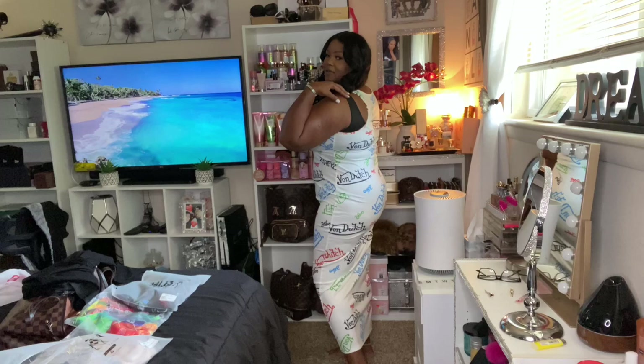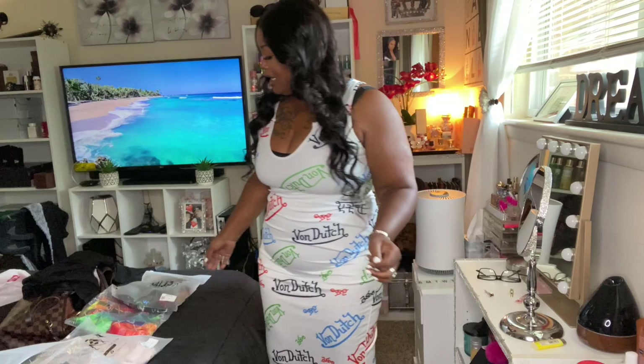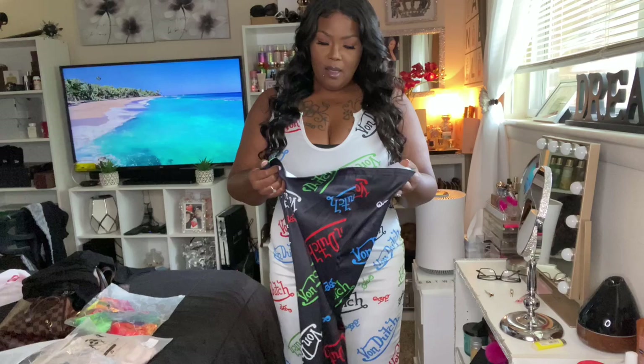It doesn't smush my boobs in too much. This is really cute — you'd want to wear a criss-cross bra or something in the back because you can see my bra strap. The material is really nice — not stiff but stretchy, thick enough to be made nicely. I'm going to put on the next one, which is the same dress in black. This one is a 1X and this one is a 2X.